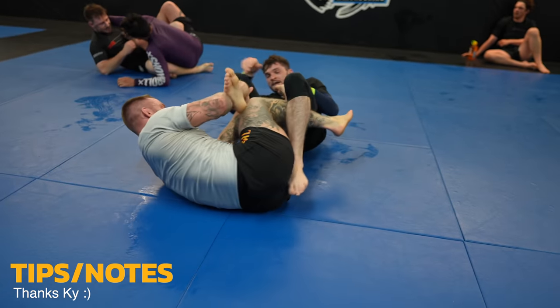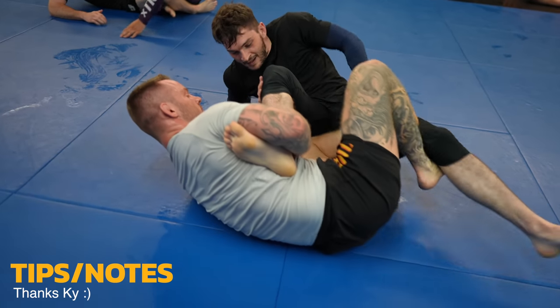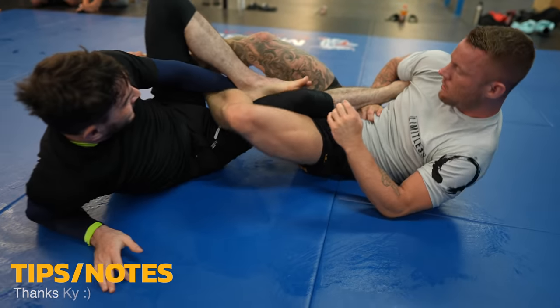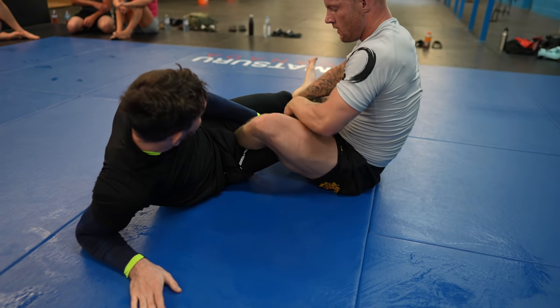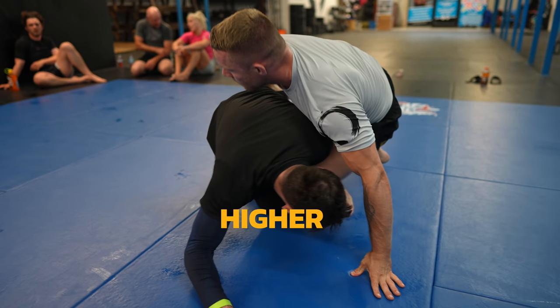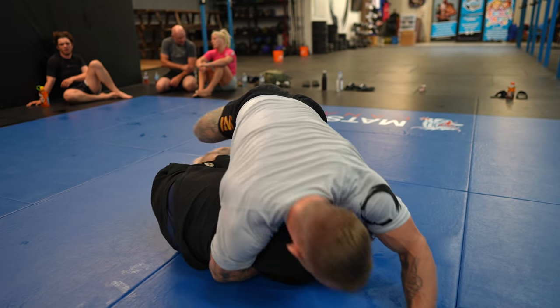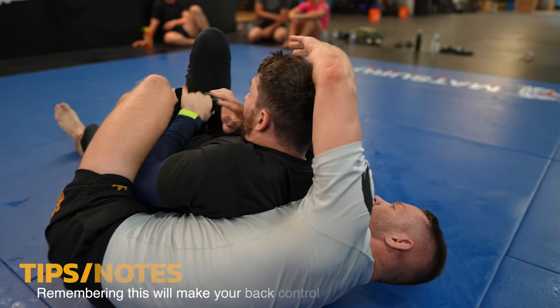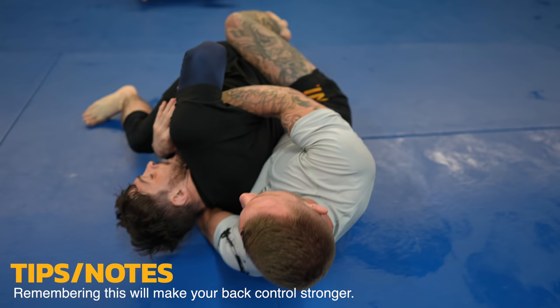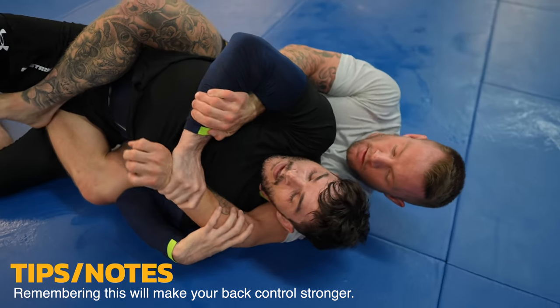I want to get a cool highlight reel x-guard sweep on Kai but he denies me the opportunity by falling back for a leg lock. I'm pretty decent at leg locks but I'm not like a leg lock guy — sometime I will do a leg lock heavy video though. Like always, to win the scramble you need to prioritize getting your hips higher than your opponent's hips. I loop my hand through Kai's wrist to establish upper body control.